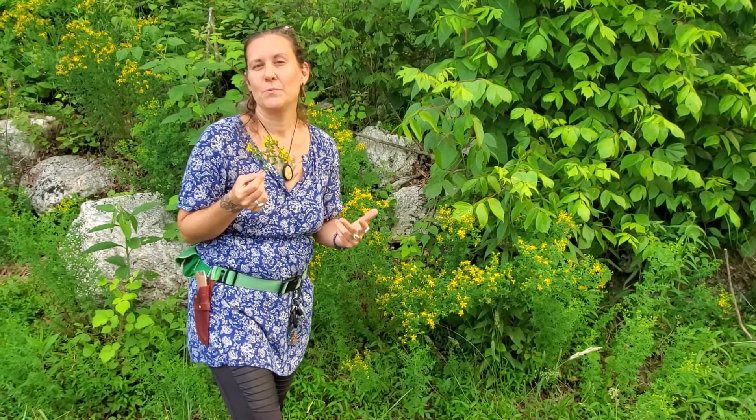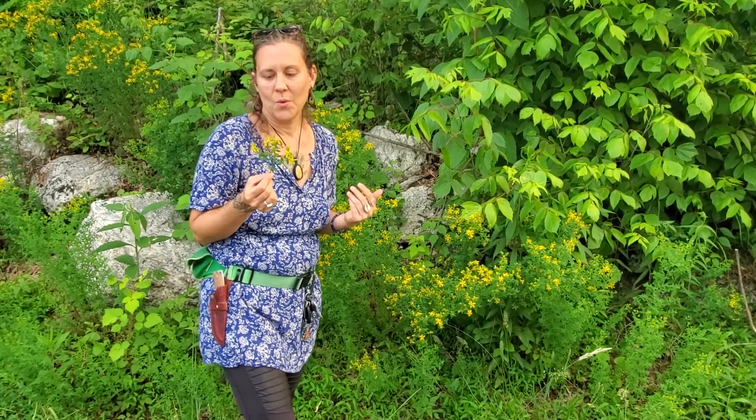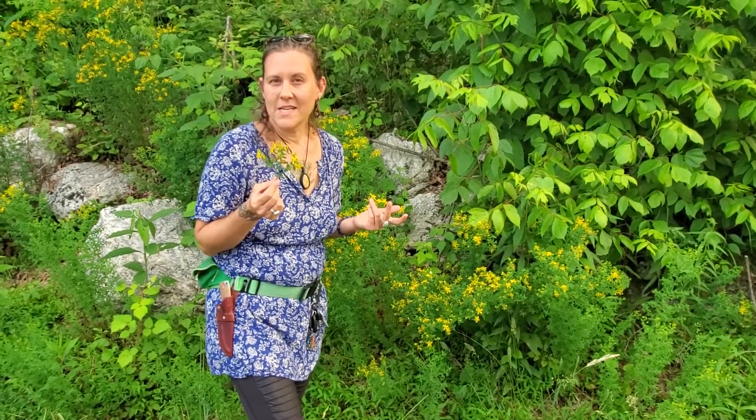Since it doesn't have a super long flowering time, harvest it when you see the flowers and then either dry it, make the tincture, or make the oil. There are different species of St. John's wort.